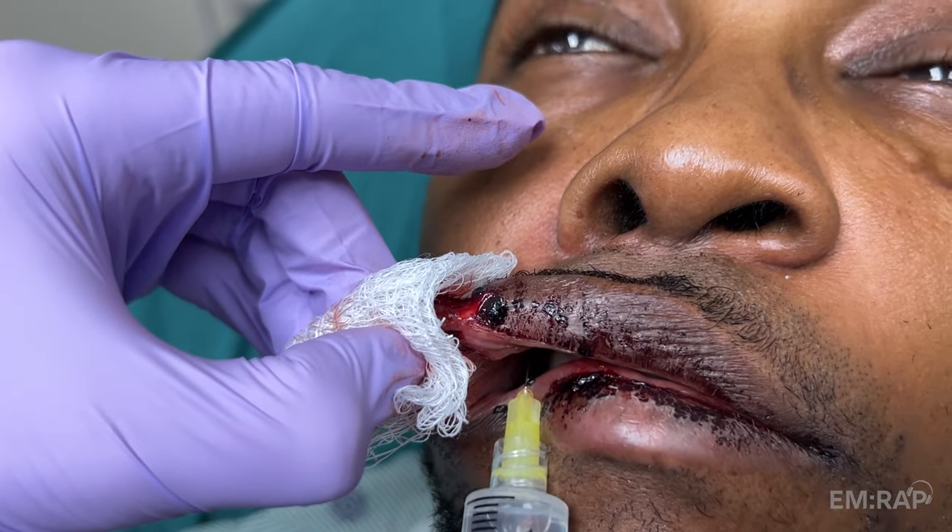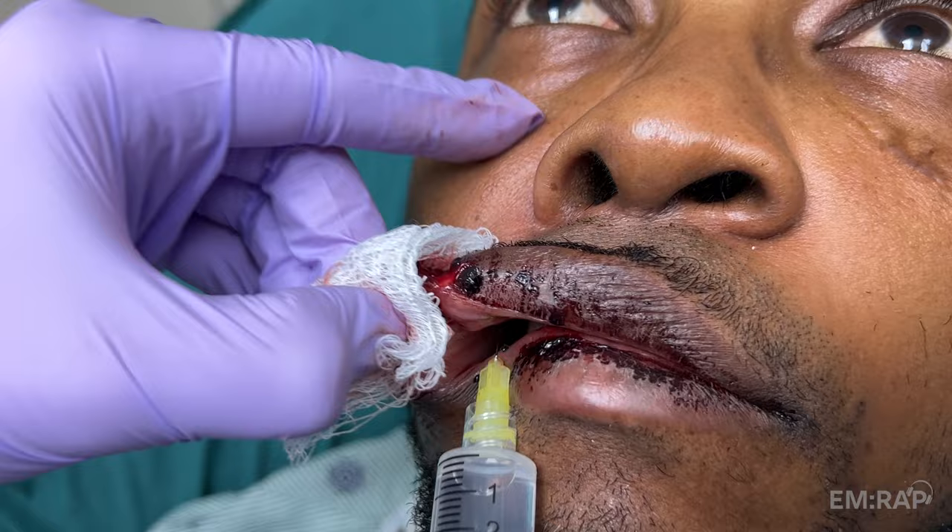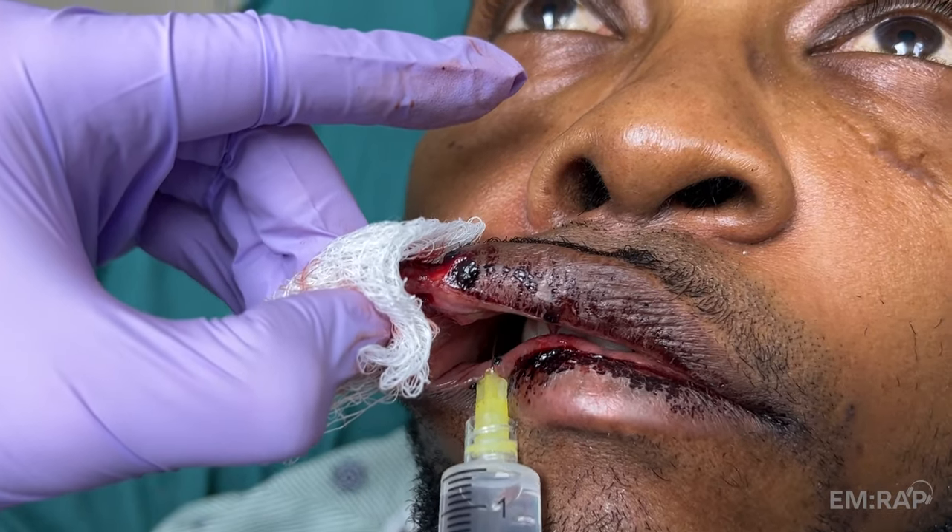If you're very careful to not poke yourself, you can place a finger over the foramen to feel the anesthetic infiltrate and prevent it from going into the lower eyelid with some gentle pressure.